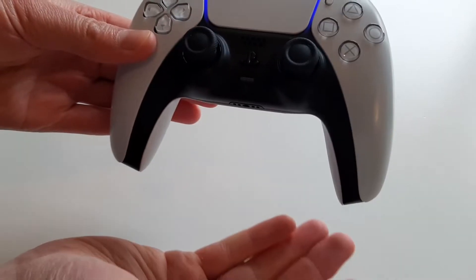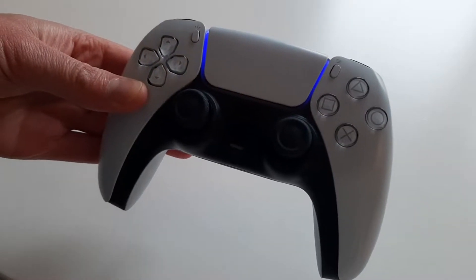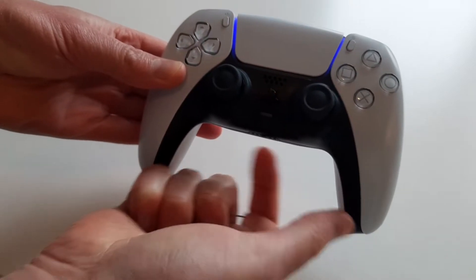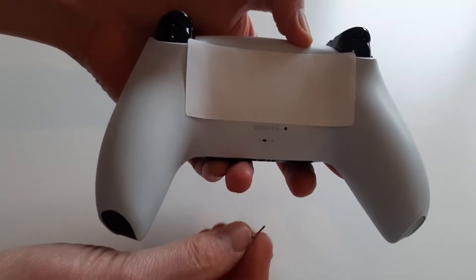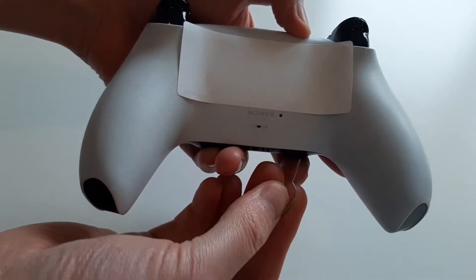To resolve this issue, all you need to do is find a small pin. So I've got one here, as you can see. You now need to turn your PlayStation 5 controller over and you will then see a small hole next to the Sony logo there, or Sony text, should I say.